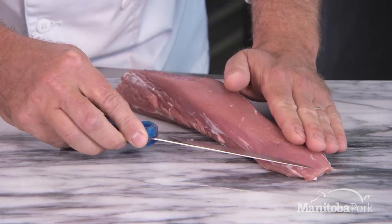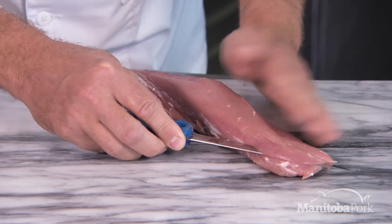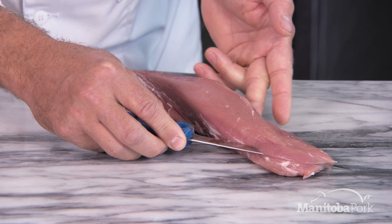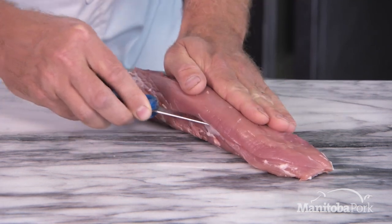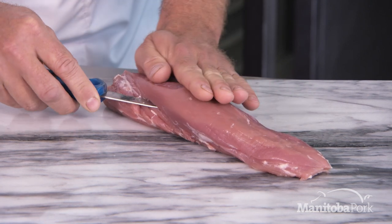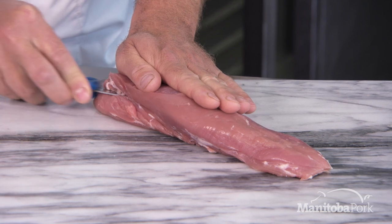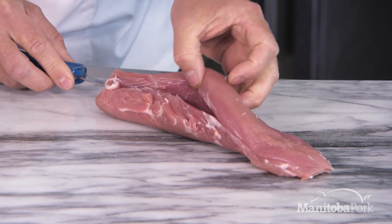I'm going to start cutting into the tail section, but the trick is we're not going to go all the way through. Using a back and forth sawing motion, I can feel it's about half an inch from going through, and then I'm going to end up on the head section.